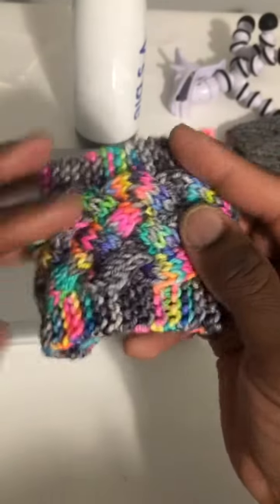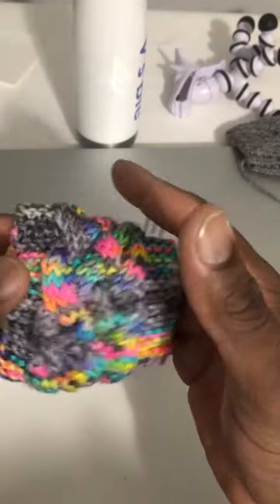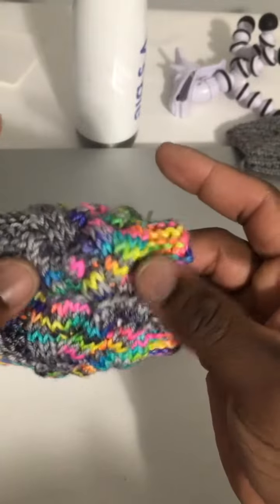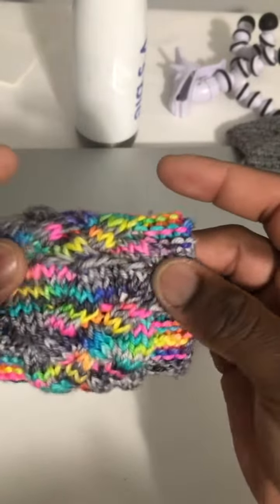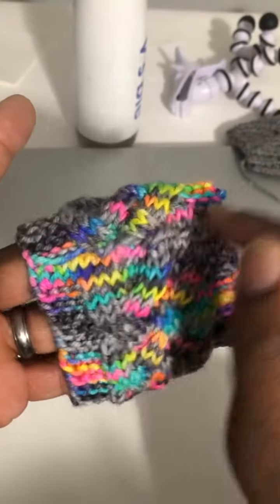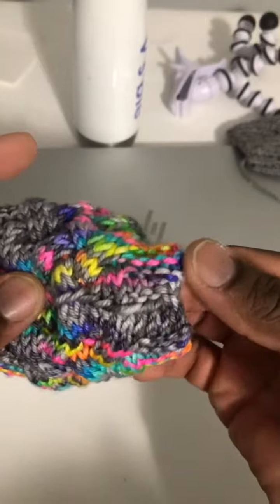We're getting right to it. I got this coffee cozy that took me no time to make. I got the seamless join — let me find it. This is my cast on edge right here. You can see all the little whip stitches. But if you stretch it out just a little bit, there's my join.